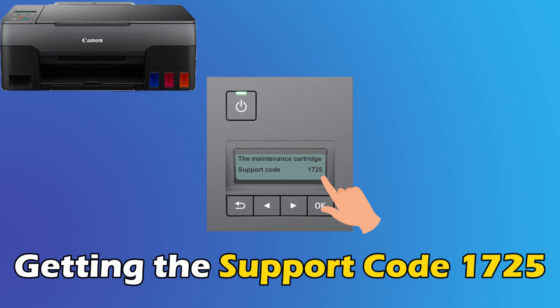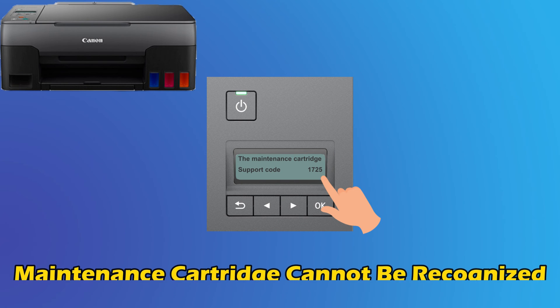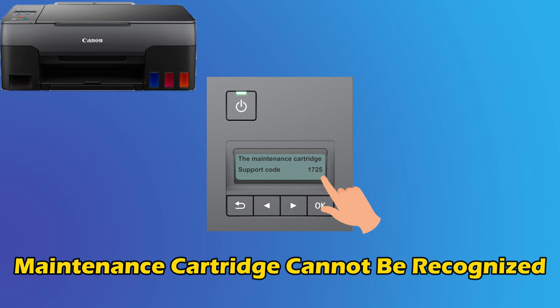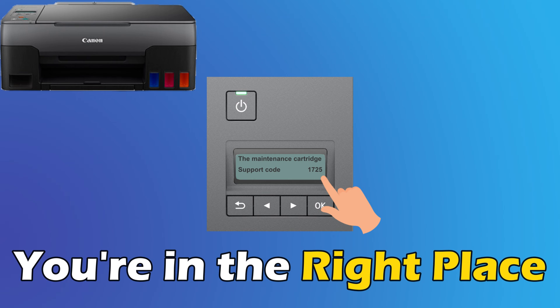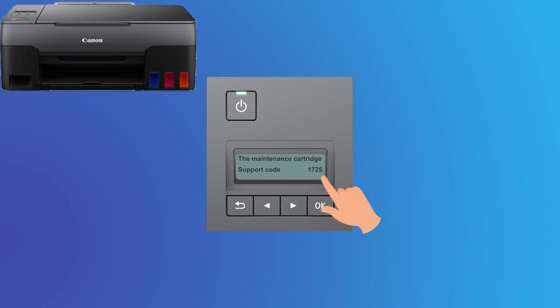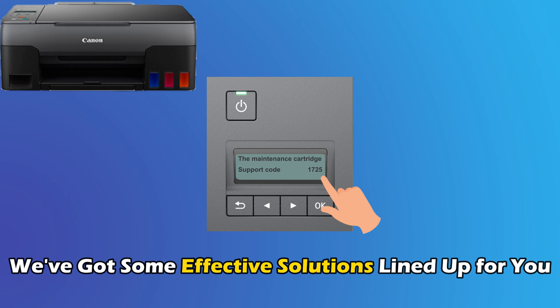If you have been getting the support code 1725, maintenance cartridge cannot be recognized on Canon printers and want to know how to fix it, you are in the right place. We have got some effective solutions lined up for you.